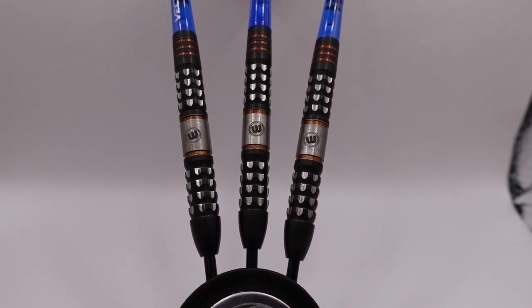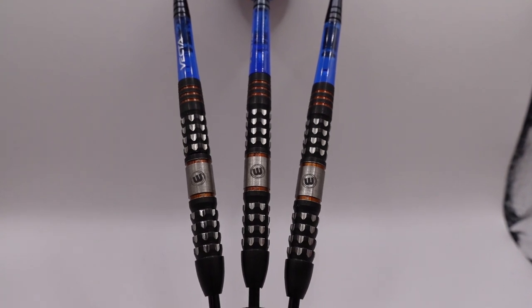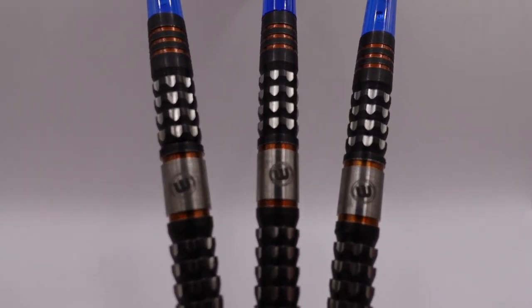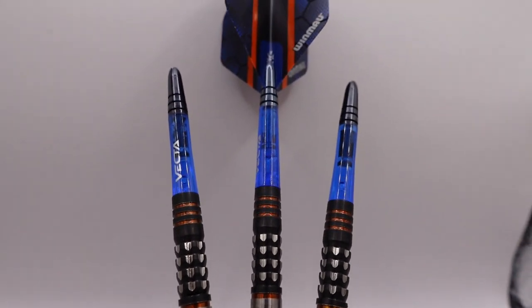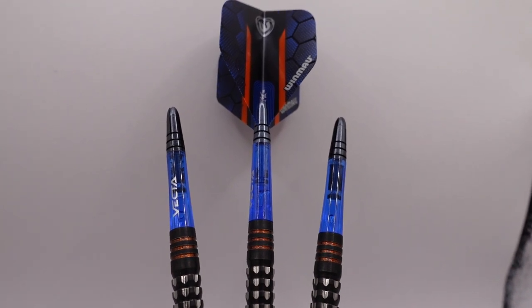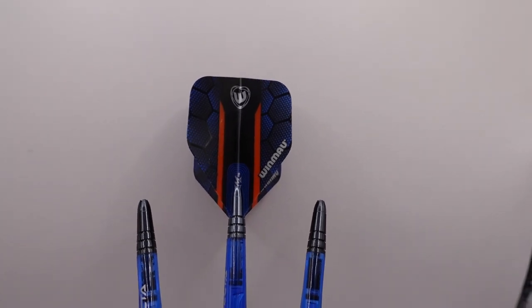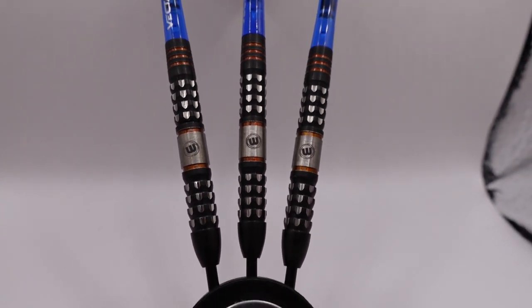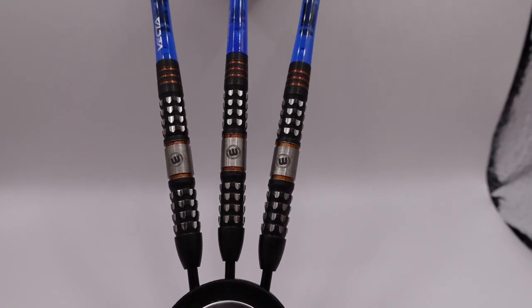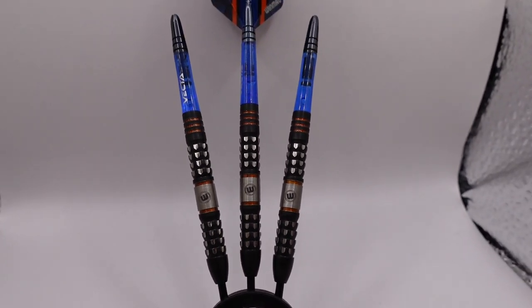Really not super grippy of a dart — I expected it to have a little bit more grip. I'm going to give this like a two on a scale of one to five. But all in all, a very good looking dart. You have the Winmau logo in there, looks really good. You have the Vecta shafts here — a poly shaft with an aluminum end where the flight goes in. And then you have that really cool looking flight with a bit of orange, blue, and black. Just a good overall clean dart. I love the look of this. I like the feel of it. Can't wait to throw it.